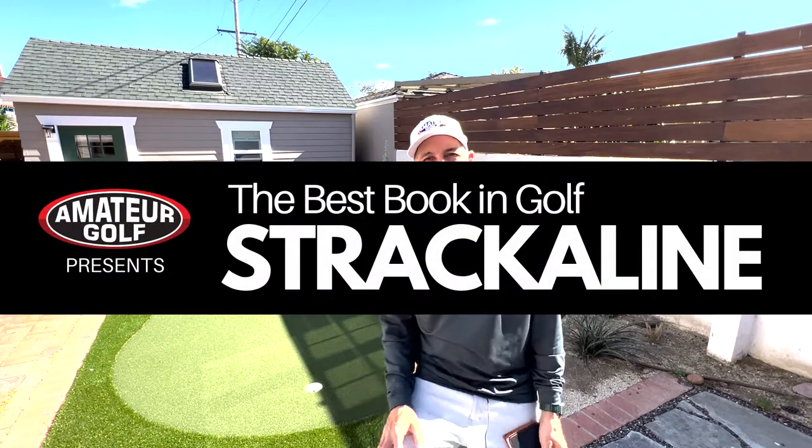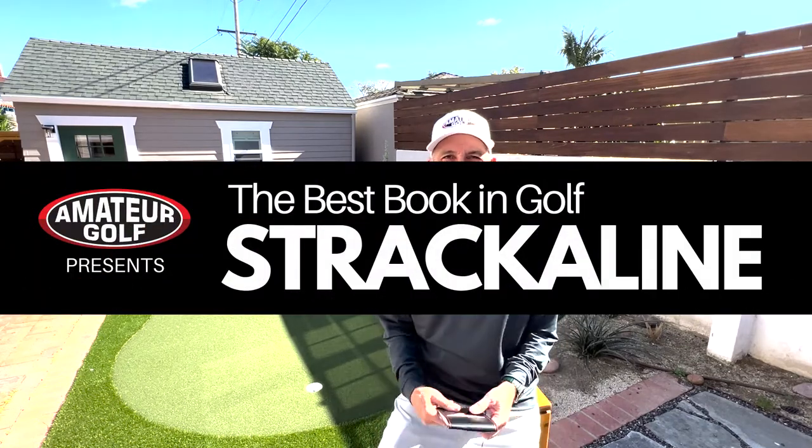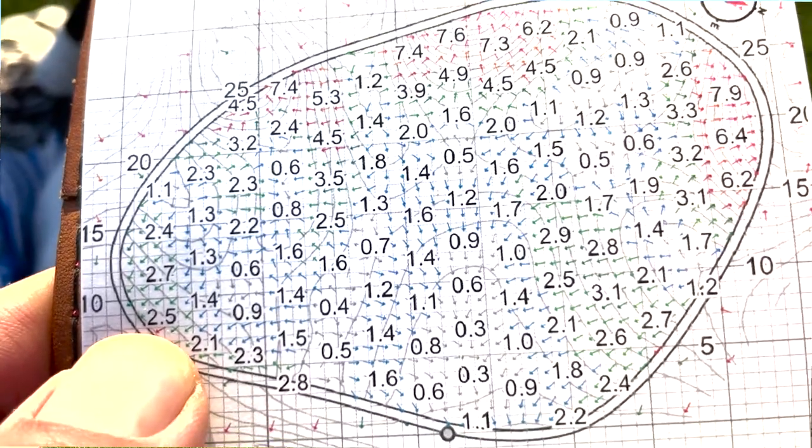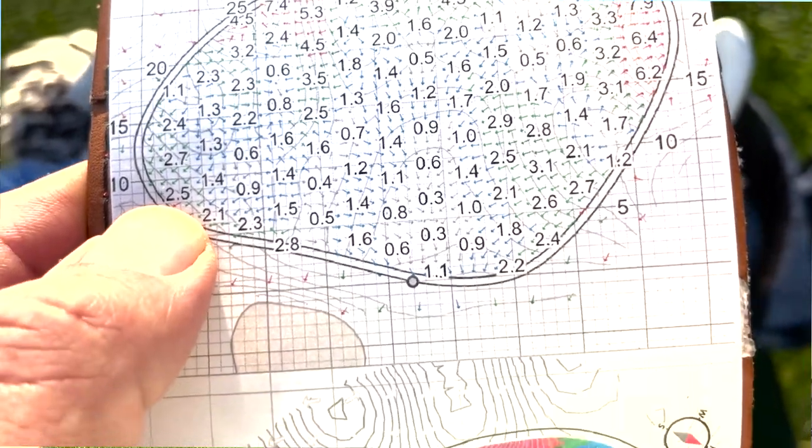Hey, it's Pete from Amateur Golf, out here enjoying the backyard putting green provided by Xgrass. Today we are going to take a tour of Stracca Line. They're our official green reading and yardage guides of AmateurGolf.com. Jim Stracca, the founder, is going to show me around.